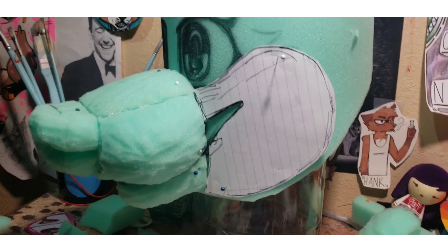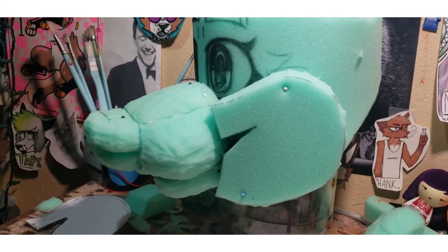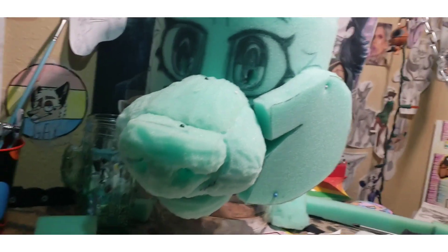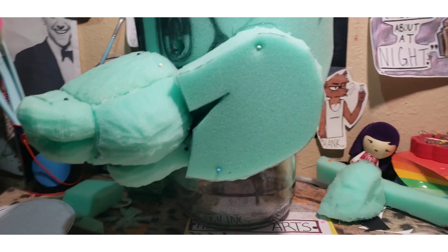Here's what the foam cheek will look like when I have cut it out. It isn't perfect, but this is what it looks like when the foam is cut out and just pinned on. It will be carved to how I need and how it should look, but this is generally how the patterning and stuff I use works.